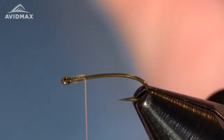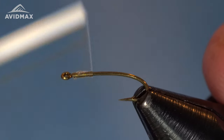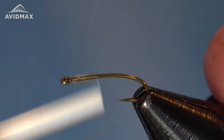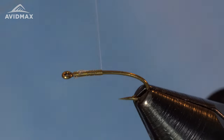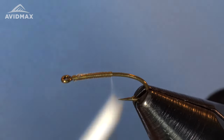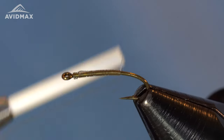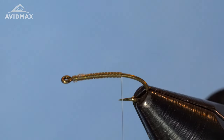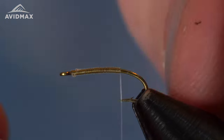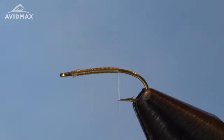I'm going to clip out that tag end and then work my way rearward, keeping nice touching wraps all the way back — super smooth on this. This will be the main body of the fly, really the tail aspect of the Mysis shrimp. I'm going to go all the way back to where that bend starts, just past that hook point. That's where we'll get our next material ready. You can tighten up your wraps a little bit there if you want.